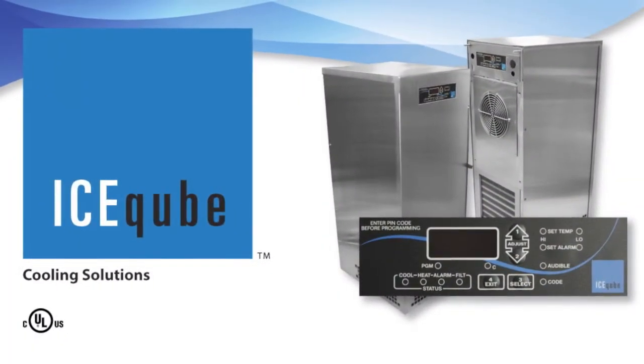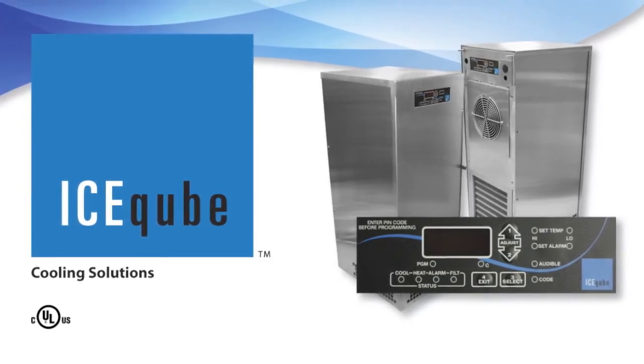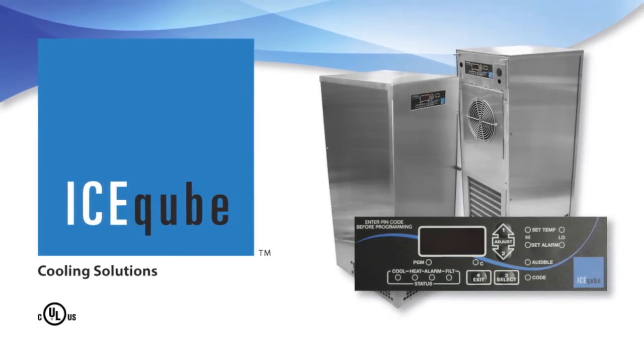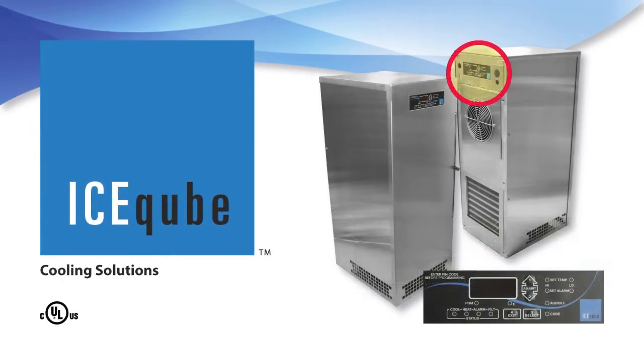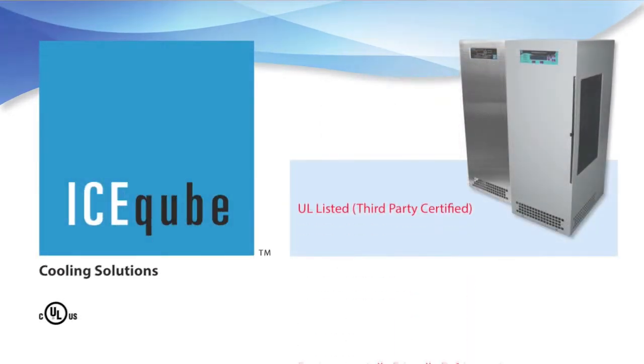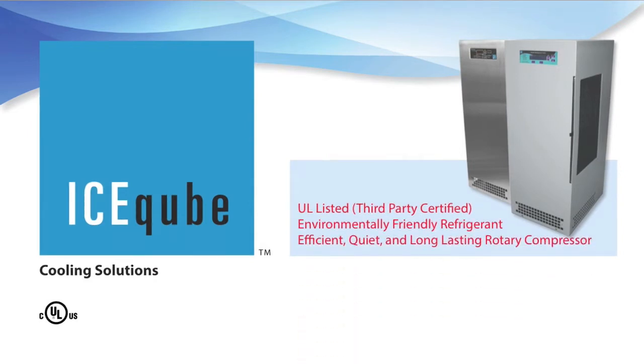The Evolution Series standard features also include a standard digital controller with programmable temperatures and alarms. The controller can be installed on either the front or rear of the unit, inside or outside of the enclosure. The Evolution Series can be used with or without a purge system, is UL listed, third-party certified, and uses environmentally friendly refrigerant with an efficient, quiet, and long-lasting rotary compressor.